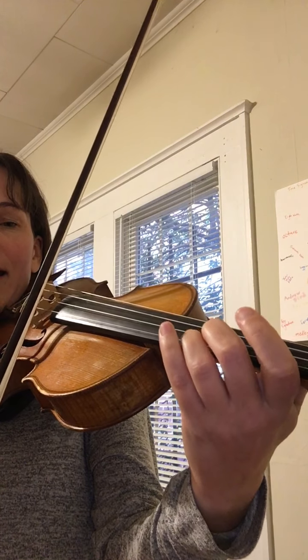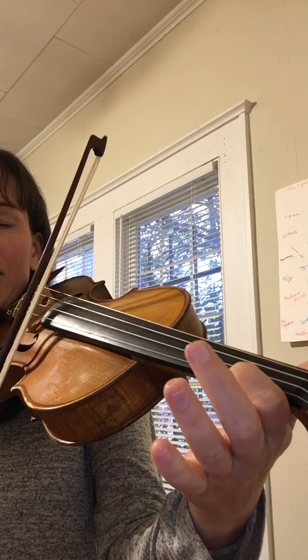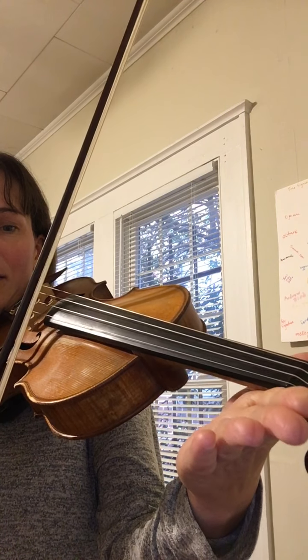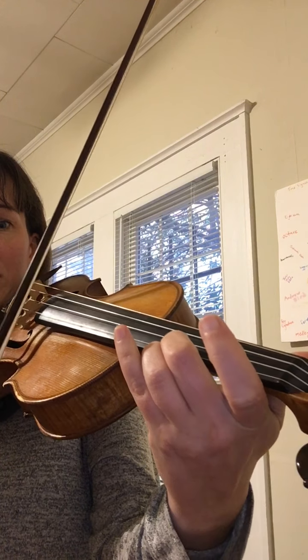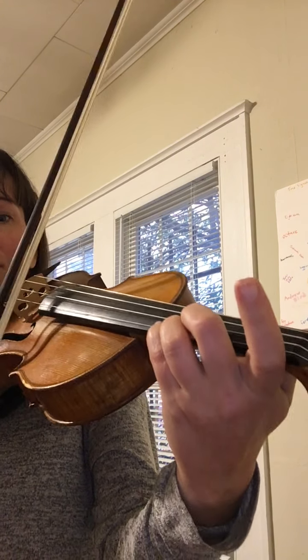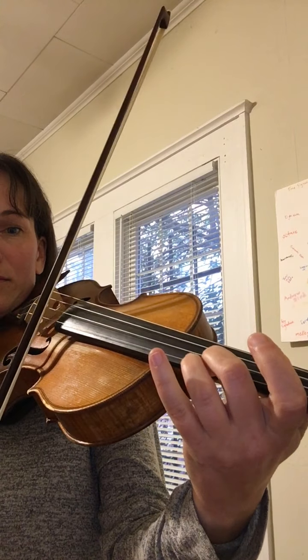And a nice tag for this would be shave and a haircut. That is done with three fingers on the E string — a high A, D, A, A, a high A, A, C sharp, A, A, F sharp, A, A, A, A, A. All together, here we go.